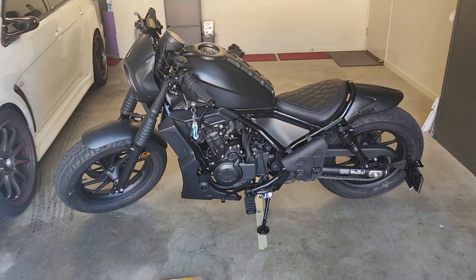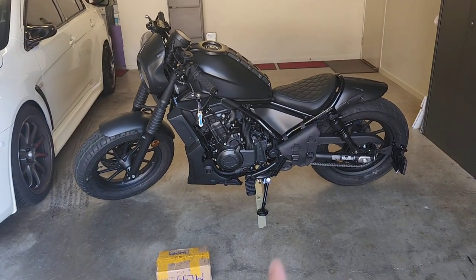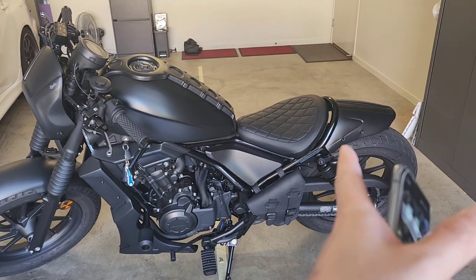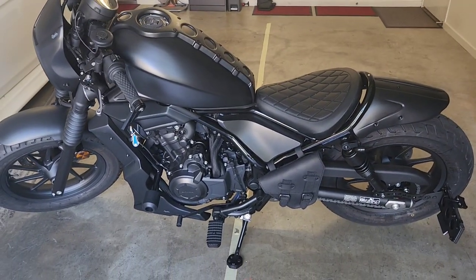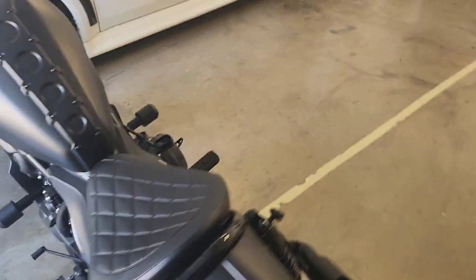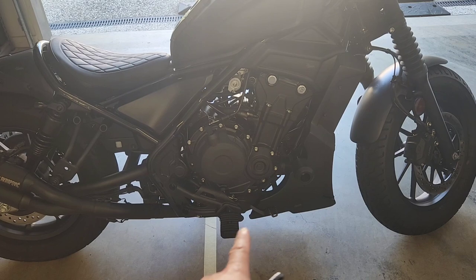When I didn't know anything about bikes I thought 'controls' must mean something to do with the handlebars, but no — it's talking about foot controls. When you look at the Honda Rebel the foot controls are pretty much smack bang in the middle of the bike. That's because when they make the bike they're trying to appeal to all sorts of demographics, but one important factor is its low seat height, making it ideal for shorter people or people with shorter legs.